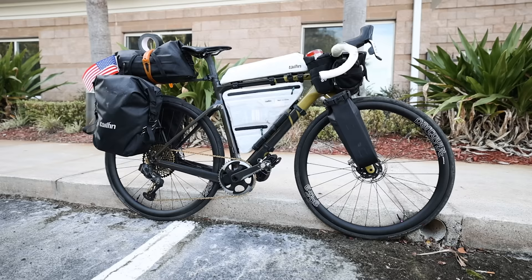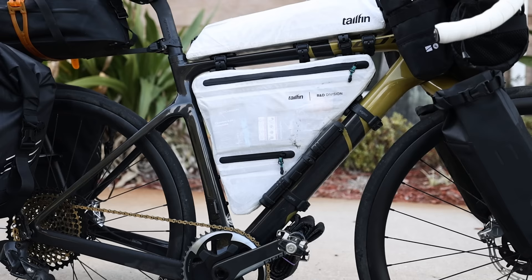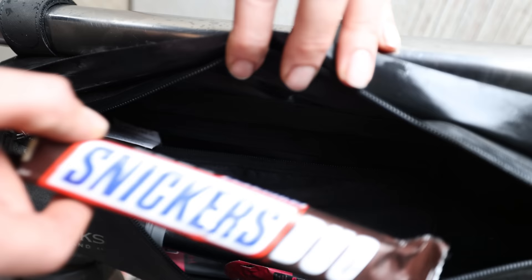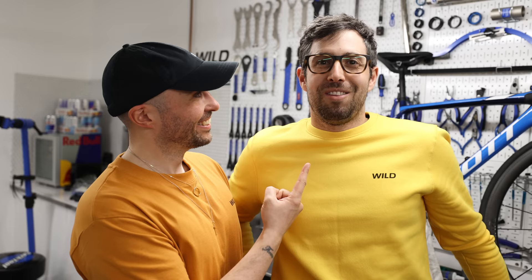Bike luggage. You get frame bags, top tube bags, fork bags, seat packs — it makes bikepacking a lot easier but also just for everyday riding. On my gravel bike I like having my frame bag — it never comes off. I've got a waterproof jacket in there, snack bars, chocolates, gels, earphones, money, tools. It's like a handbag on your bike. So those are 20 of my favorite products — thanks for watching, and leave your favorite bike products in the comments below.